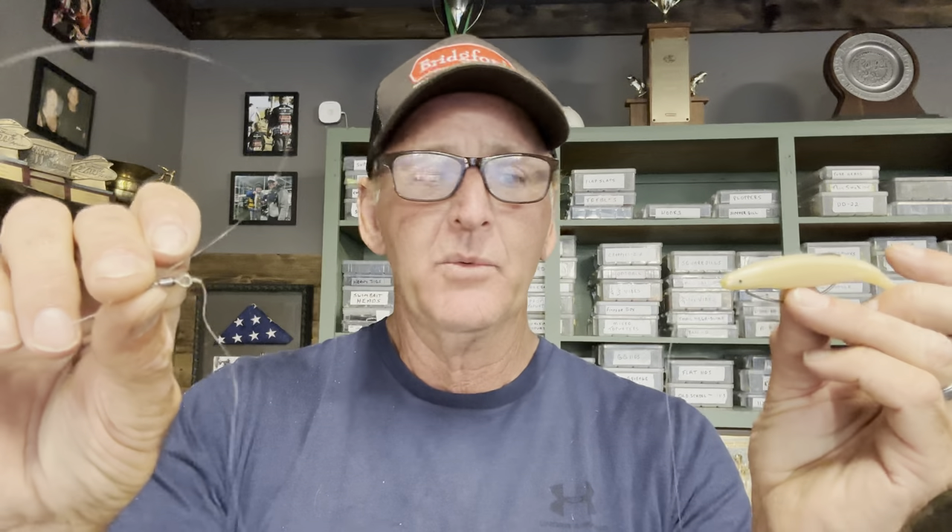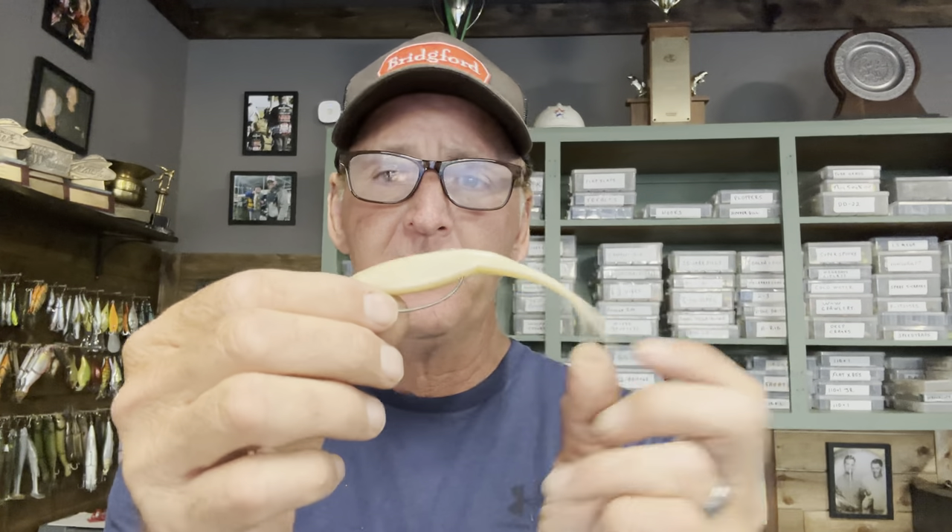Getting that tail-down orientation is a very critical rigging aspect of the fluke — without it you won't get the right action. I also highly suggest using a barrel swivel with about a 12-inch leader, because a fluke will twist your line badly without one. The barrel swivel also helps sink the bait a little and lets you work it faster. I prefer 15 to 17 pound test Seaguar Invizx fluorocarbon for castability and overall performance.